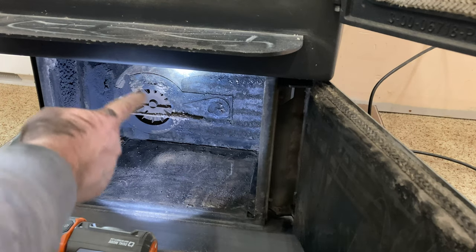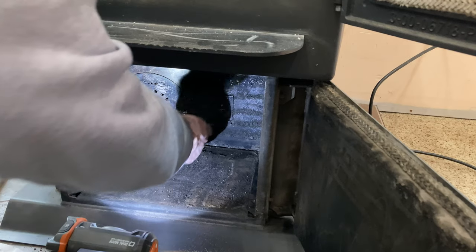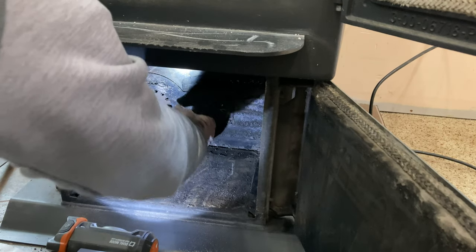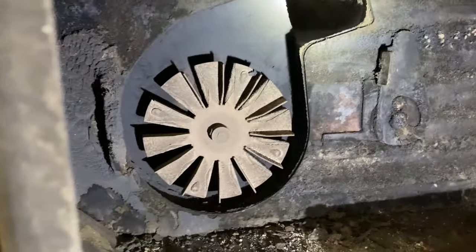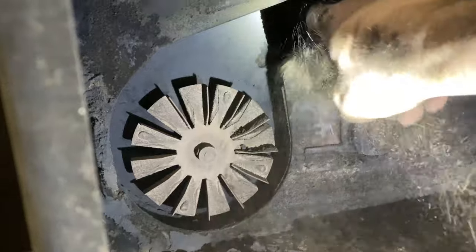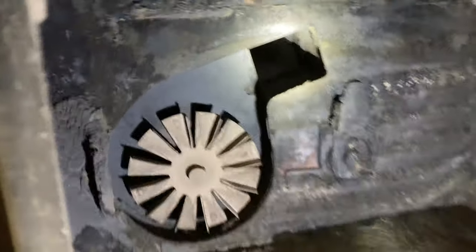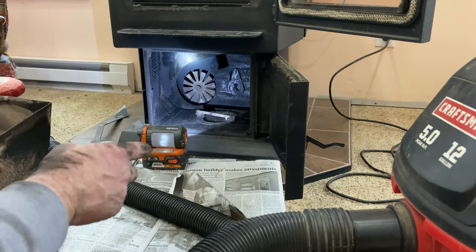The last thing in this area is to remove the cover for the blower, fan access, and air inlet. This can be hard sometimes — this little piece pushes up, you push the handle up, it rotates, and then the whole thing comes out. You want to clean that blower fan out and clean down the air inlet, so we use the shop vac to do that. Then we can put that cover back on.